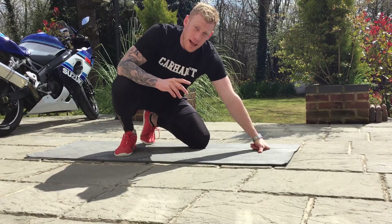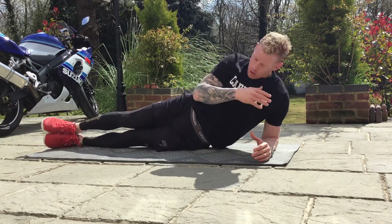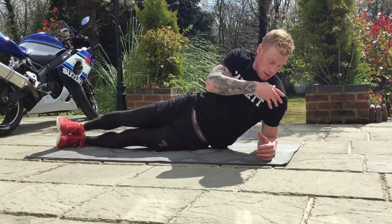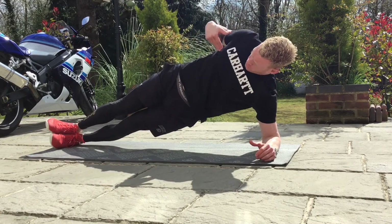Alright, so let's go through the full side plank and variations. First thing: make sure your body's in line — your ankles, your knees, your hips, your shoulders, and your bottom elbow all in line. Make sure all the joints are stacked on top of each other.